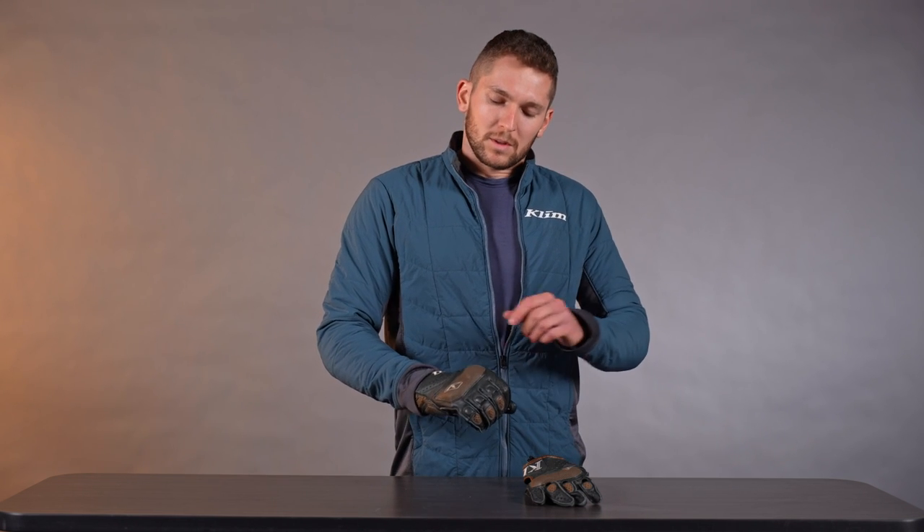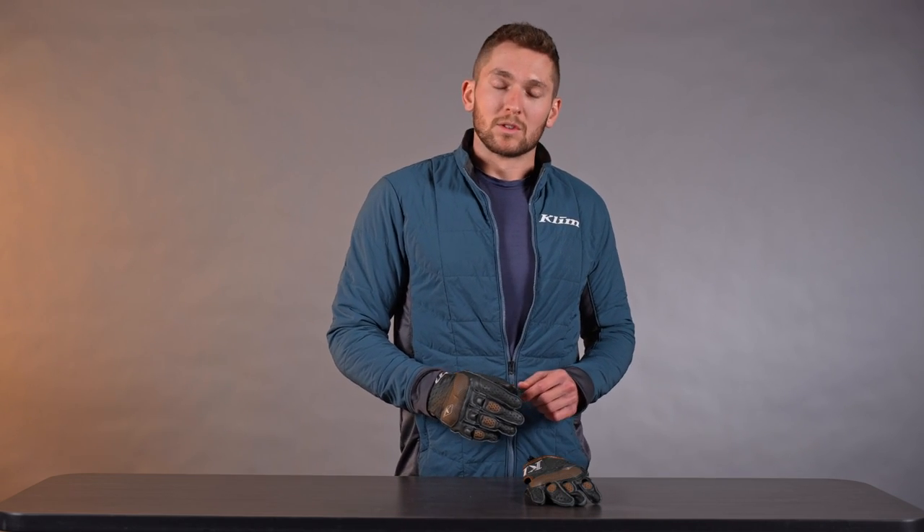That's where it really differs from the Baja S4 glove. The Baja S4 is a little bit more mobile and more comfortable in a way — less bulky compared to this glove — but this glove has more protection features compared to the Baja S4. So you can prioritize and choose between those, whatever suits you best.